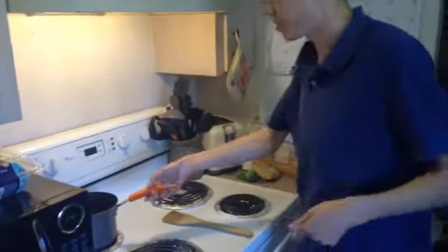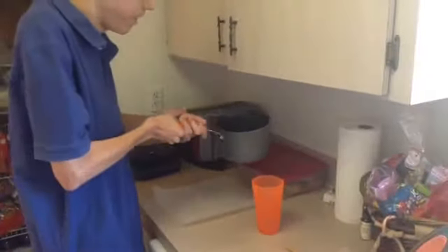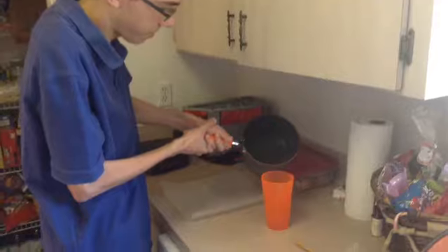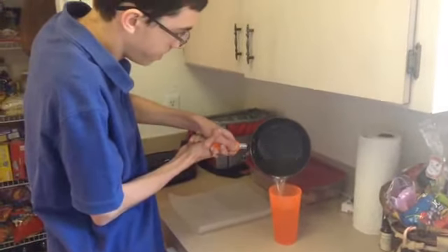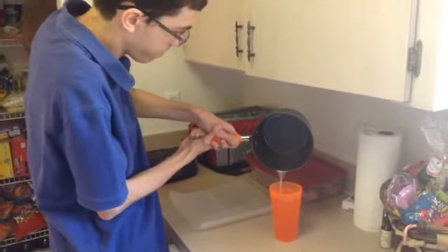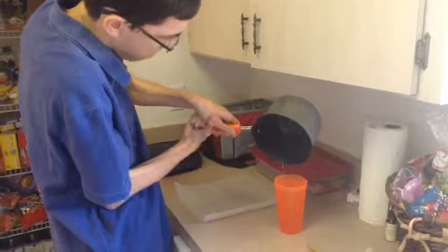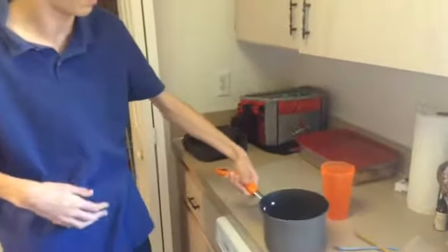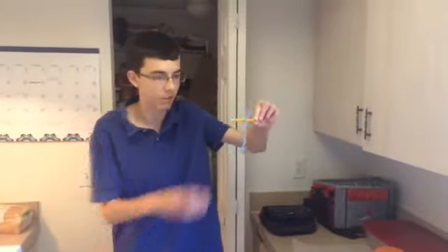Now we're going to put the water into this cup right here until it's about all the way to the top, so we're going to pour it in. That seems like about the top.